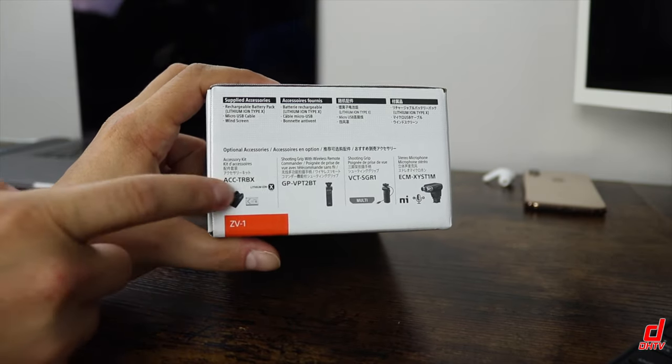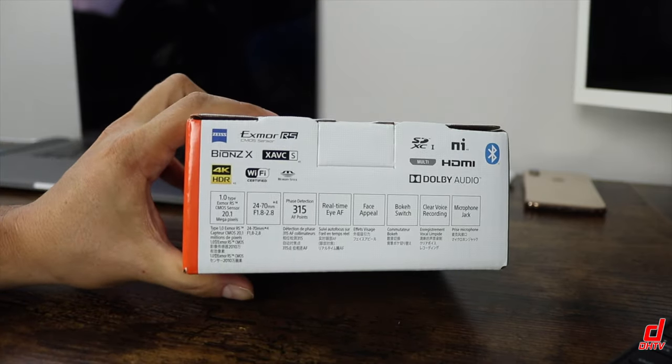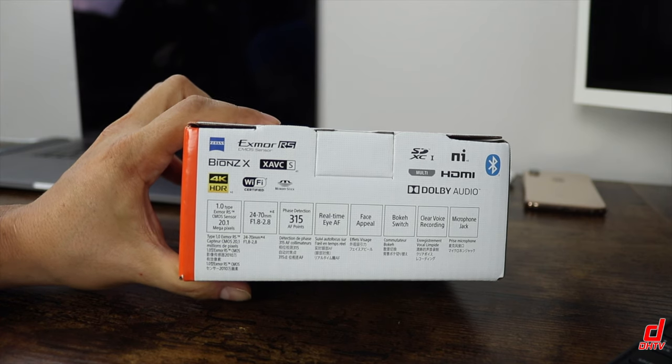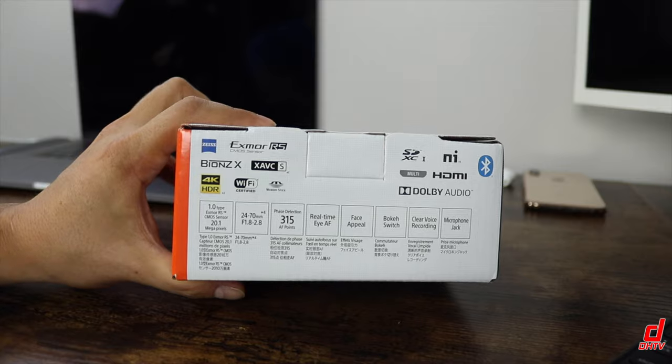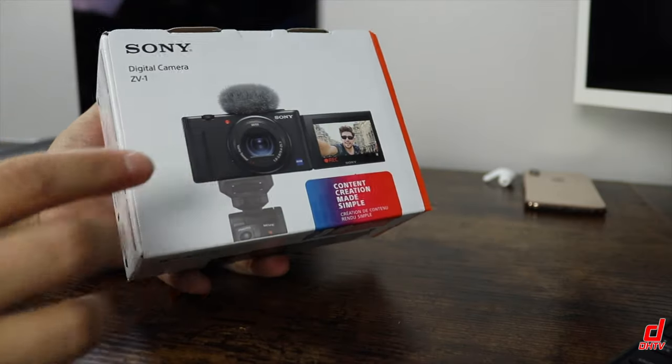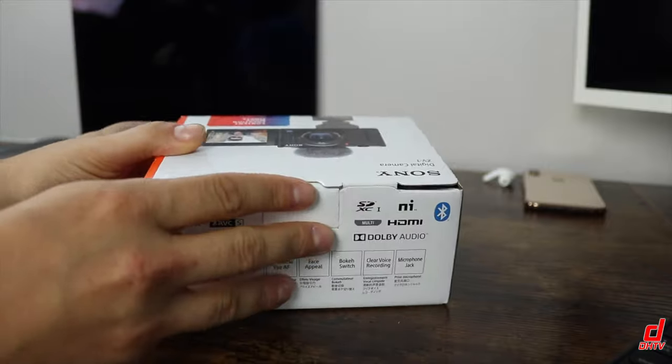I strongly recommend you grab yourself a second battery. That's one thing with these cameras — the battery life is not that good. I'll link you to the batteries that I picked up. They're not Sony branded, but they will do the job. I'll also link you to this camera in the description as well. So let's open this up and see what you get inside.